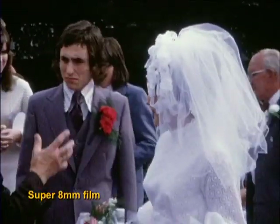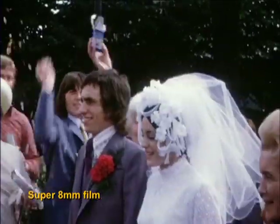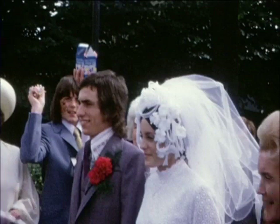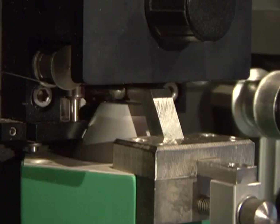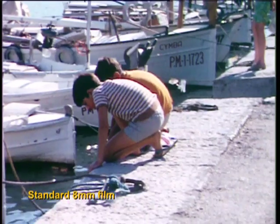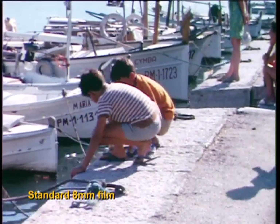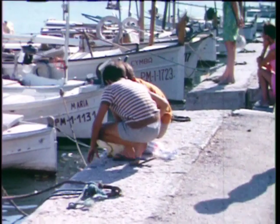We can also capture still images of any frames you may require as JPEG files to make future photographs. The name Flash Scan refers to the flashing cold light source that provides the illumination for this machine. Because of this, the film can be left stationary in the gate for an indefinite period without any risk of burning, warping or other damage.